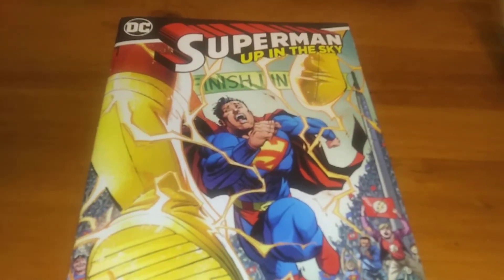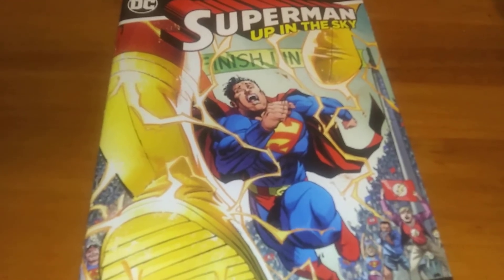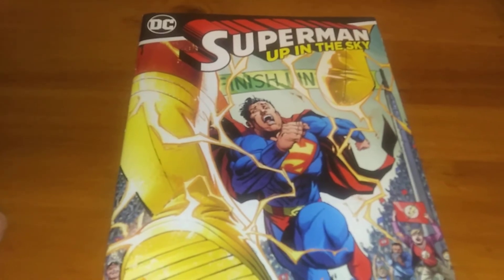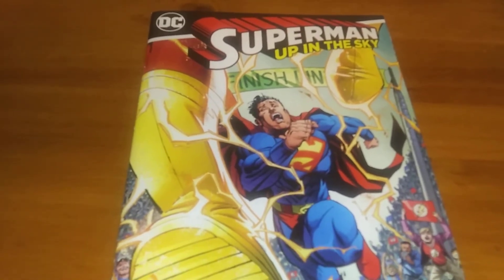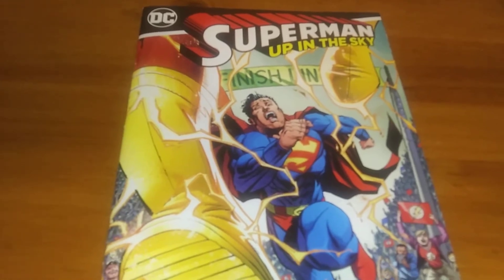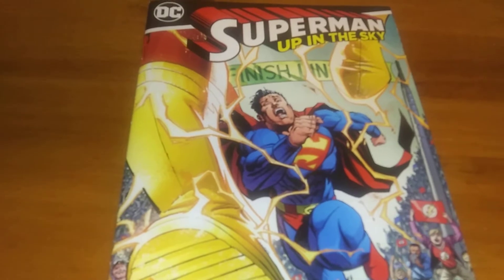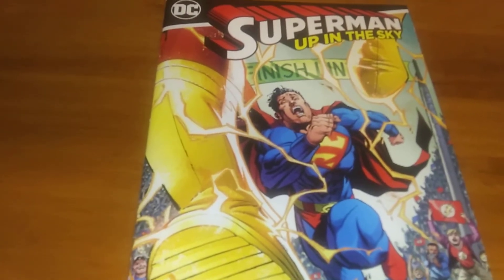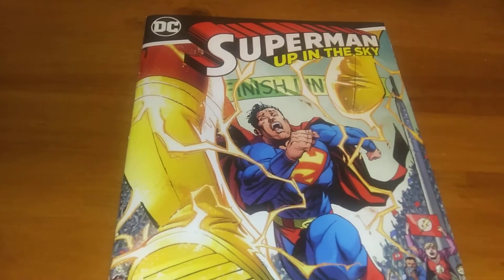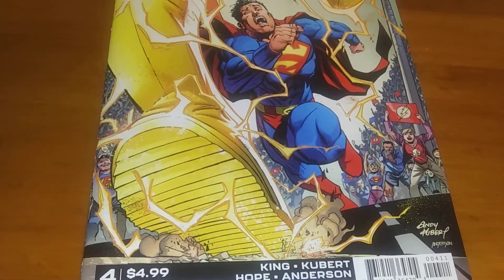What's up everybody, welcome back to Man-Made Thoughts. I actually have had all the Superman Up in the Skies but I did review them when they came out — I just couldn't get the audio right on these videos. What ended up happening was they just had no audio, it was just all video, and that discouraged me a lot. Anyway, this is Superman Up in the Sky number four.